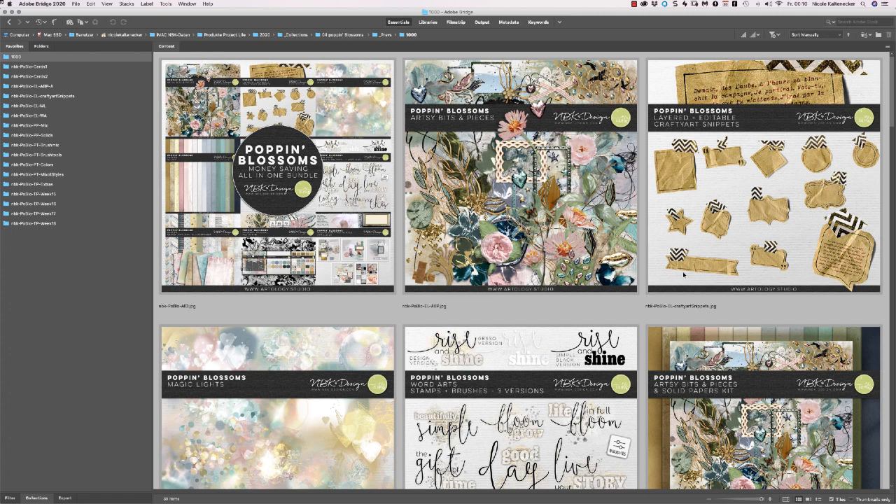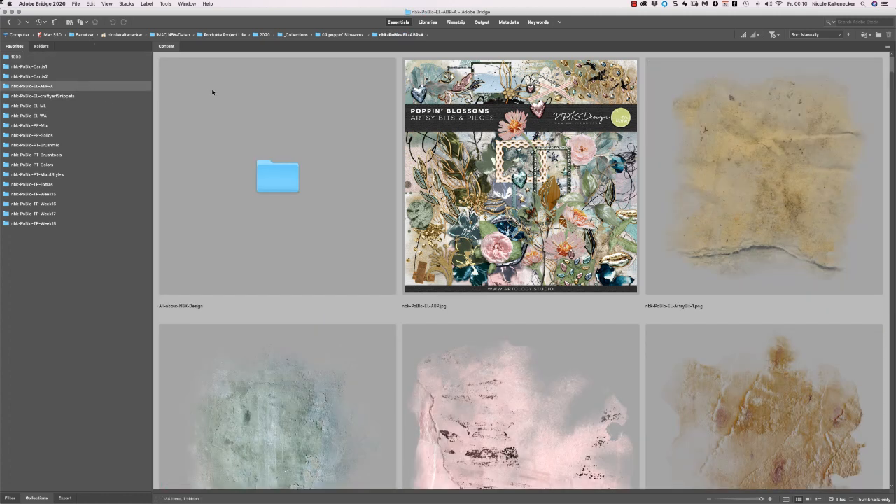Let's jump into the folders and let's see what I've created for you. Poppin' Blossom is some soft shabby vintage colors with some papers and I added a lot of sparkling gems and watercolor. So let's jump into the artsy bits and pieces folder.